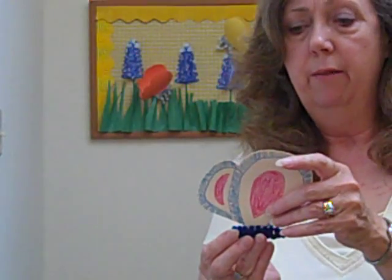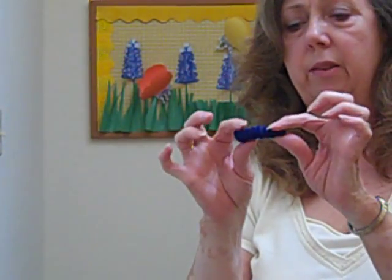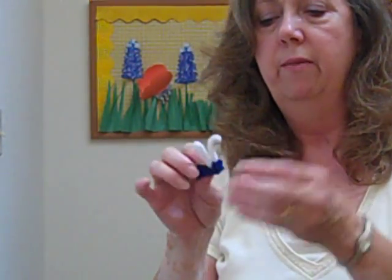I'm not going to do that for the video, but that's the way that I attached those that I've already made. If you want, you can just leave the little chenille stem like this and just do the body.